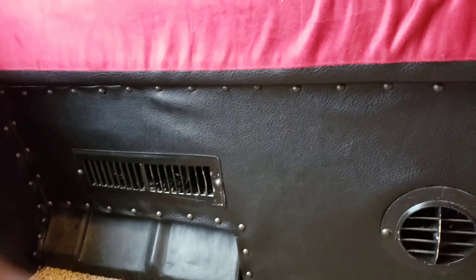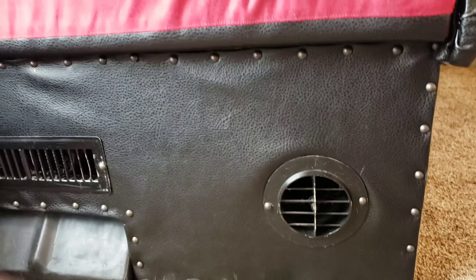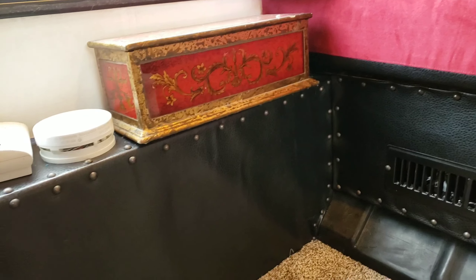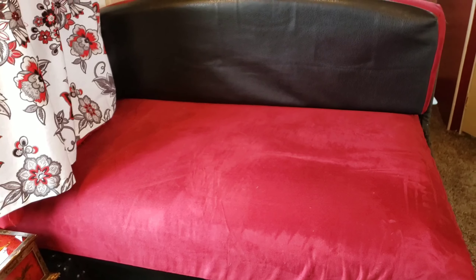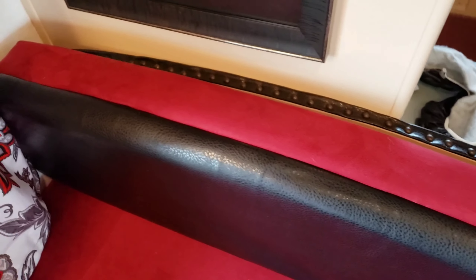Then I did the black vinyl around the bottom of the bench, and I did the upholstery tacks around that too. There's a little box I had to fix — there was like electrical stuff right there. I took out the dinette, but I had to leave this little bench here because it had all the electronics in it. Then behind here, I did a little row of vinyl and tacks.